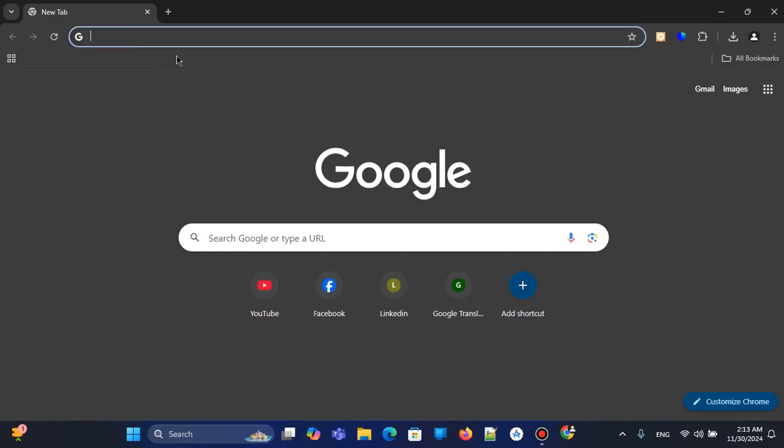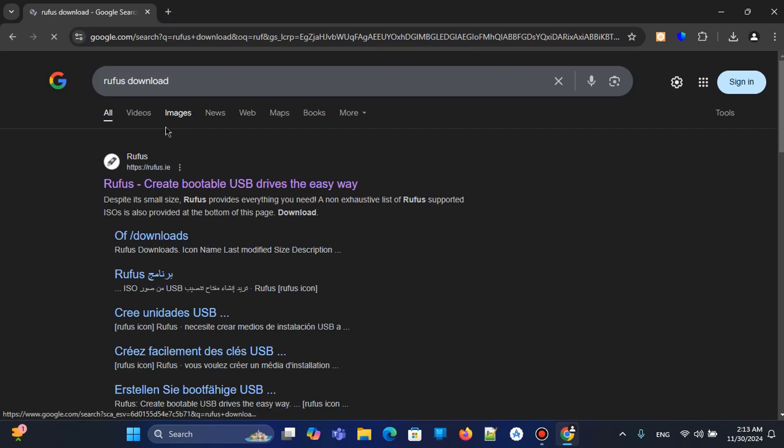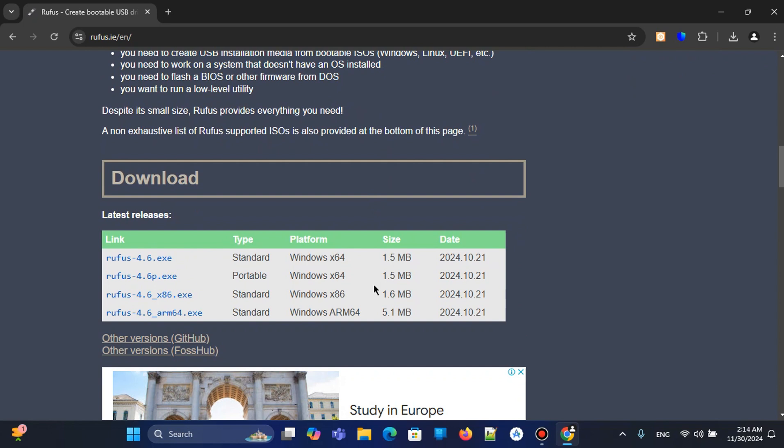We go to Google and type 'Rufus download', then go to the first website — the main Rufus website. Scroll down and you can find many options: the first is the standard version for Windows 64-bit, another for 32-bit.